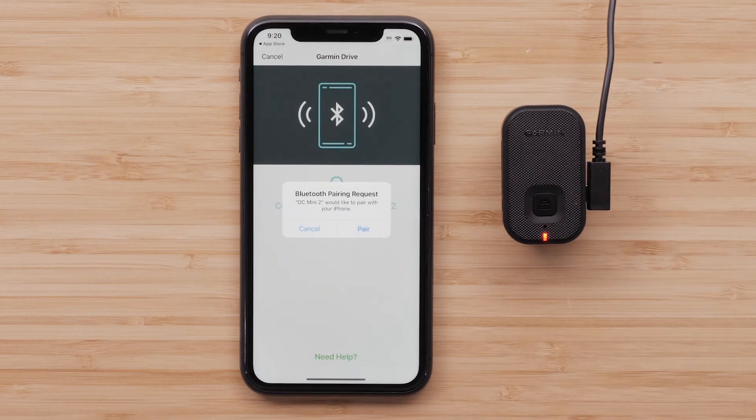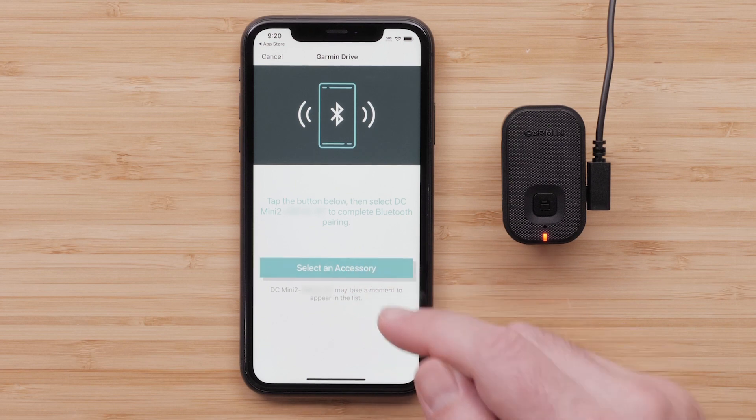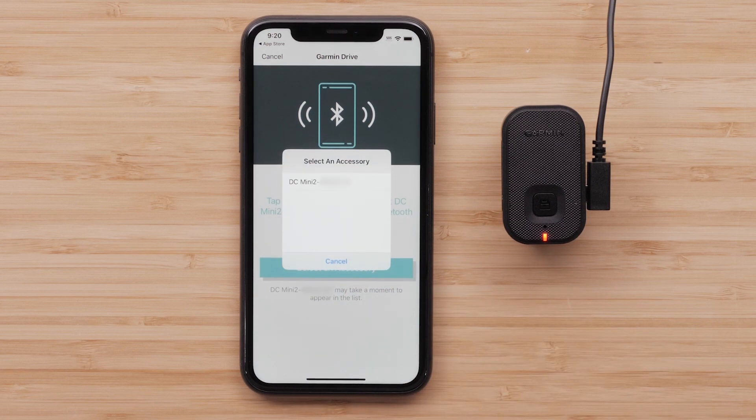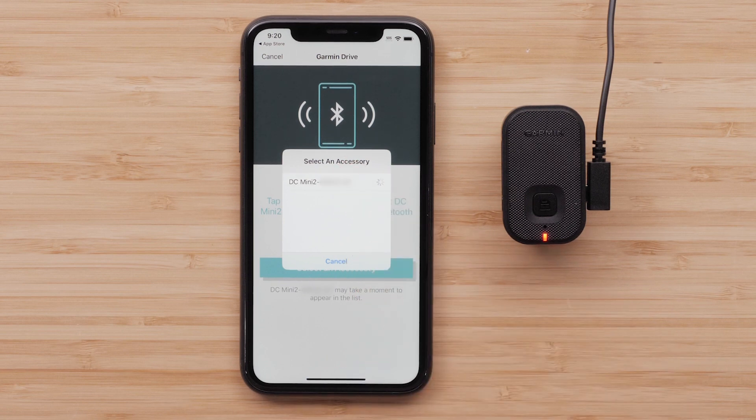Then select Pair to accept the Bluetooth pairing request. Next, press Select an accessory, then select the device from the list of Bluetooth accessories. It may take a few moments for your Dashcam to appear on the list.